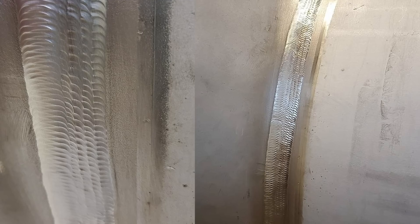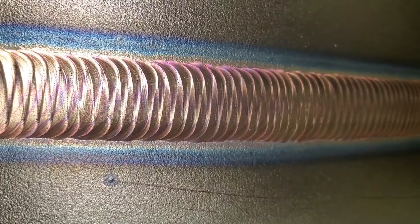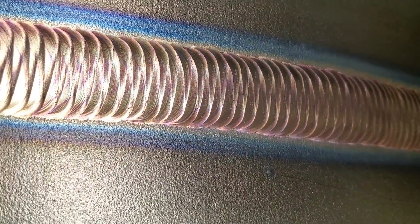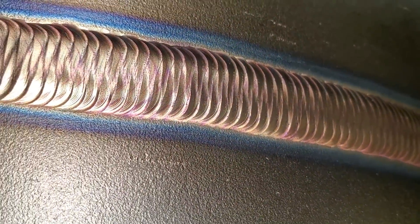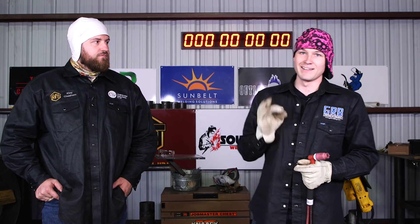This video is going to show the viewer when a person wants to be more consistent for their own personal cap passes. If they want to be the guy whose pipe is shown in a glass case as the ideal weld, or if you're on a job where the owner comes up and says your weld has to look like this — using a metronome is going to make you really deadly, really nice.